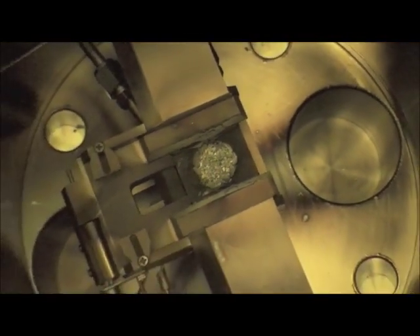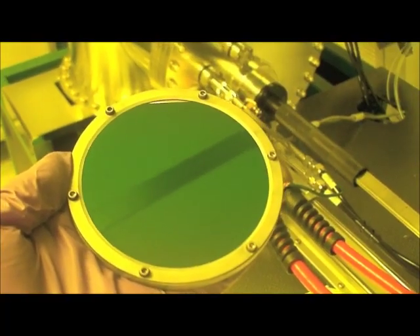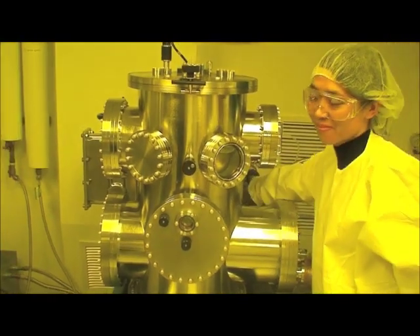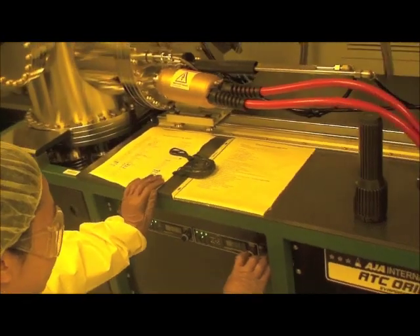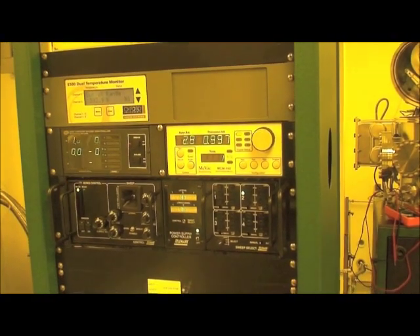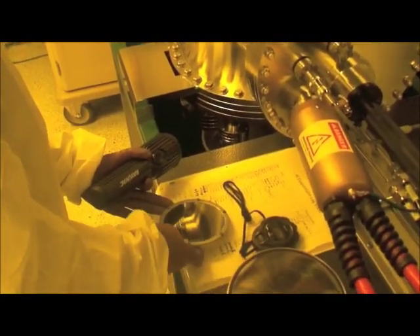Inside of an E-beam evaporator you will find a chromium source material. The chamber is placed under a high vacuum and electrons at high energies are forced to impinge on that chromium metal, causing it to locally heat. When it gets hot its vapor pressure increases and that vapor is then collected by the substrate. Here we are just finishing up the deposition of 1000 angstroms of chromium — you can see the wafer is now coated with a metallic film.